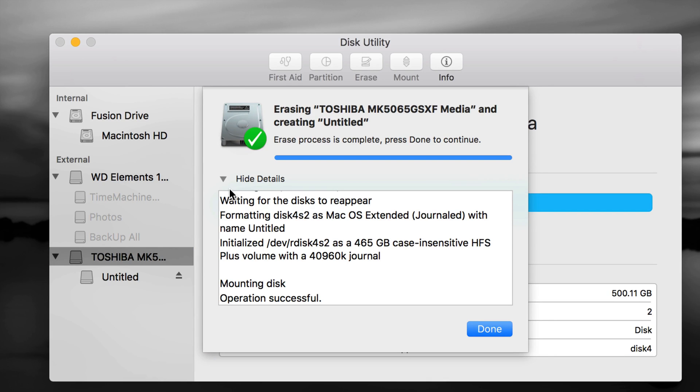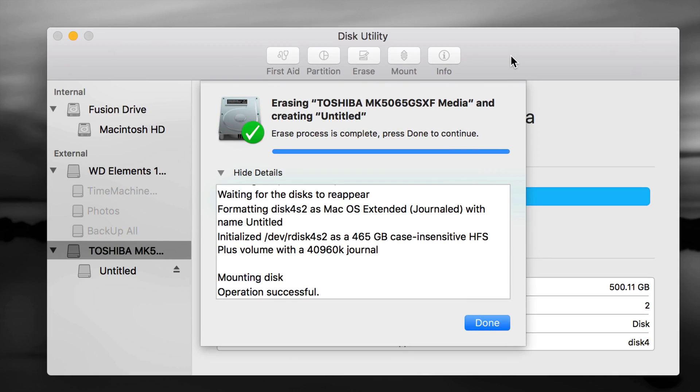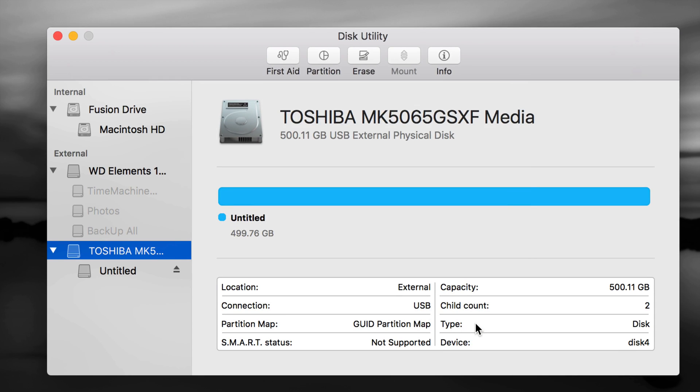Your external hard drive shouldn't take this long to erase — mine's an older 500GB one. Even if you have one or two terabytes it will actually be faster. If it's taking longer, you might have a larger drive. Once it's done, click Done — your first partition is complete.